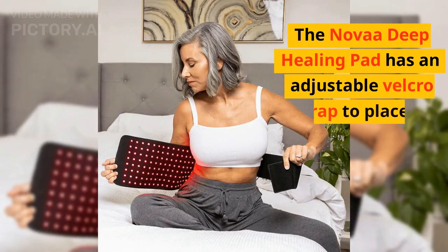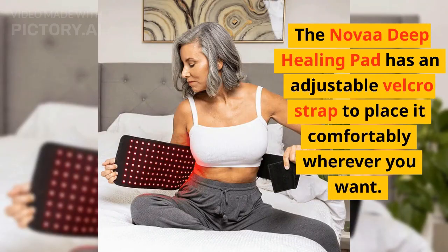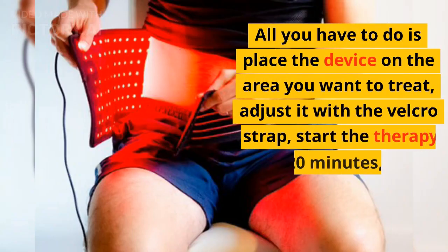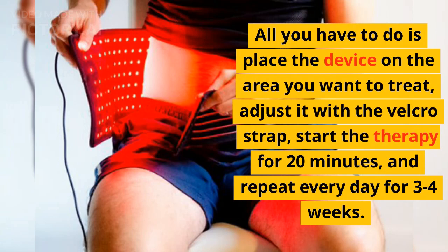The Nova Deep Healing Pad has an adjustable velcro strap to place it comfortably wherever you want. All you have to do is place the device on the area you want to treat, adjust it with the velcro strap, start the therapy for 20 minutes, and repeat every day for 3-4 weeks.